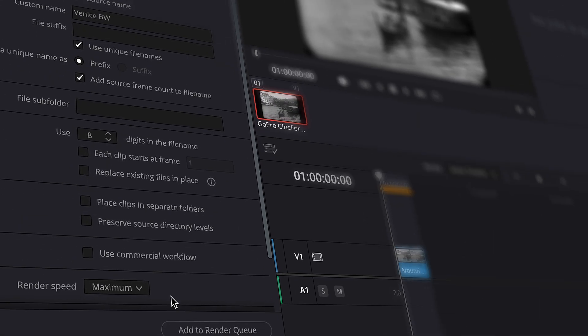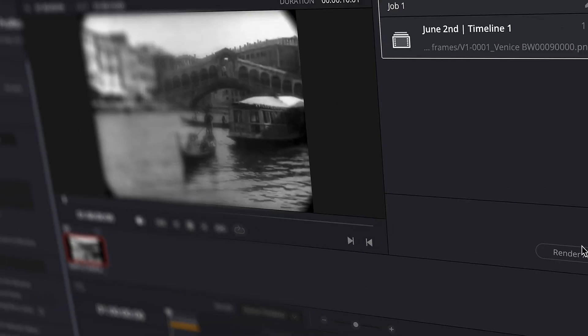In our case, it's only a 10-second long video for demonstration purposes, which will result in 240 images. So let's launch the process and move on to the next step.